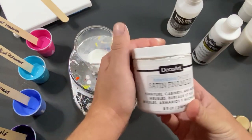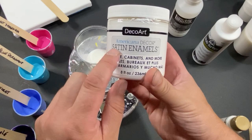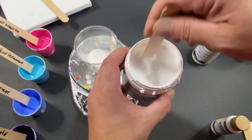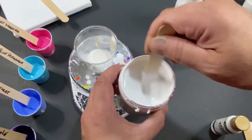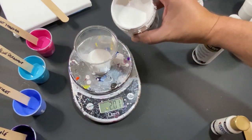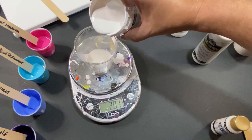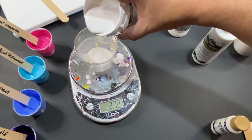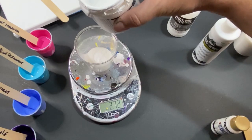Now we're gonna add in the most important part: the Deco Art Americana satin enamels. We use this because of the oils inside — it's an enamel, so it has oils, that's the whole reason we're using this product. Let's give it a good stir. It is gonna be a one-to-one mix, but I'm only going to weigh 0.75 of the Deco Art satin enamels. Let's bring that up — going slightly over now.